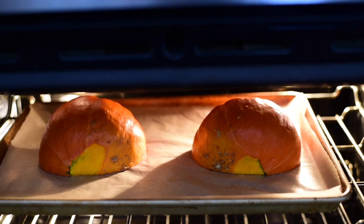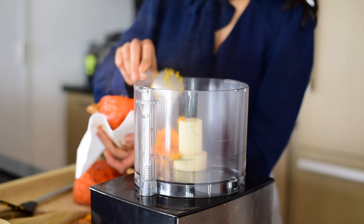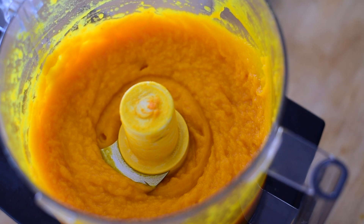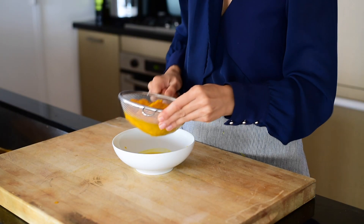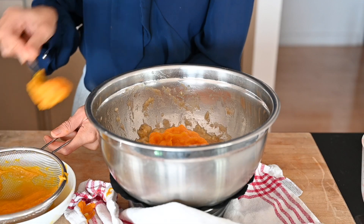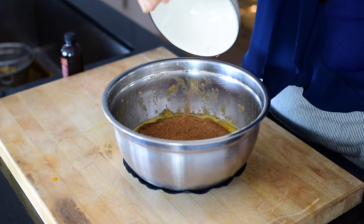Now for our gluten-free kabocha squash banana bread. You'll start by making the kabocha squash puree — you'll need to bake about one small kabocha squash or one extra large half using the method described earlier, then puree the flesh in a food processor until it's really smooth. To ensure the banana bread isn't watery, strain the puree over a fine mesh sieve to remove any excess liquid. Use really ripe spotted bananas — that's when they're the sweetest and easiest to mash. Add the kabocha squash puree to the mashed bananas along with some almond milk or other plant-based milk, avocado oil, coconut sugar, and vanilla extract.